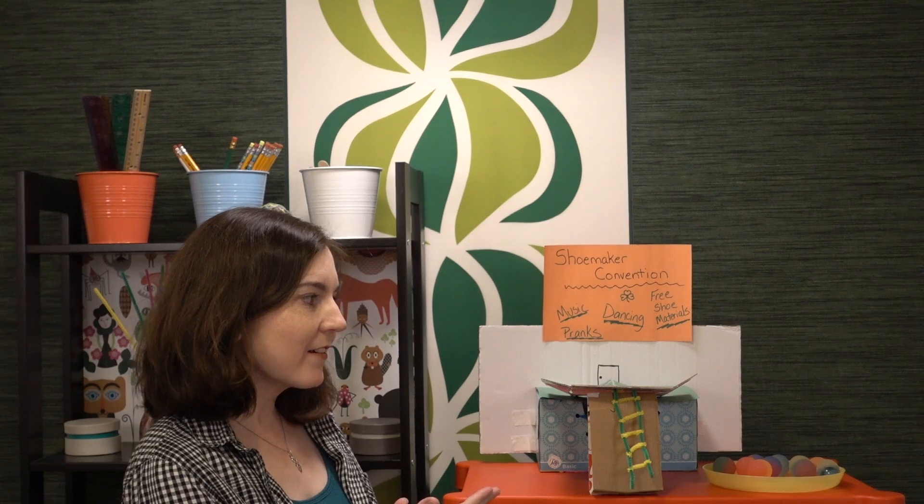Hi there, welcome to the St. Patrick's Day STEM Challenges. We are kicking it off with a classic leprechaun lockdown. It is a trap with a twist, but before I get ahead of myself, let's check out the materials in the STEM Challenge cycle.